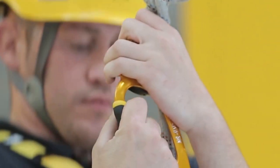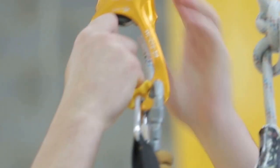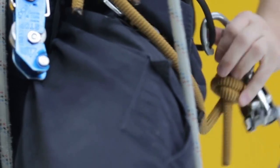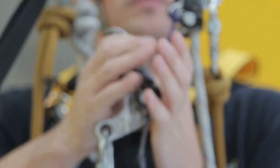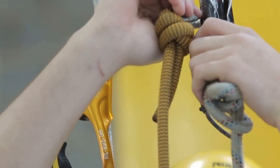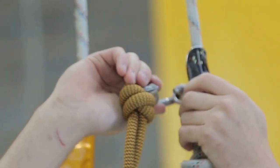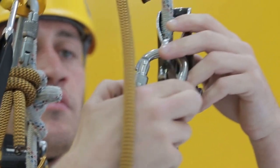Climb up ropes in ascender and backup device, reach the knots in both working and backup lines. Connect your spare backup device above the knot on the backup line, and disconnect the original backup device below the knot.